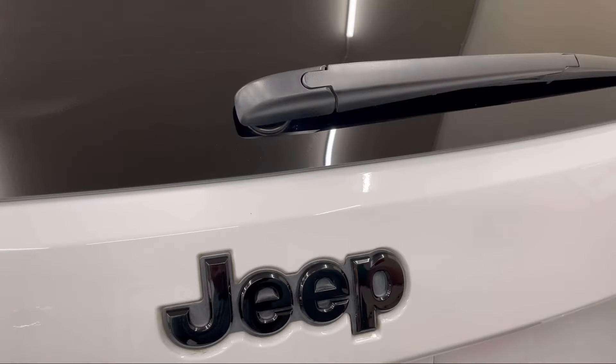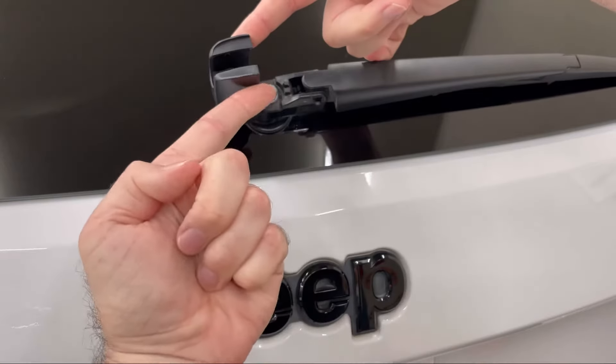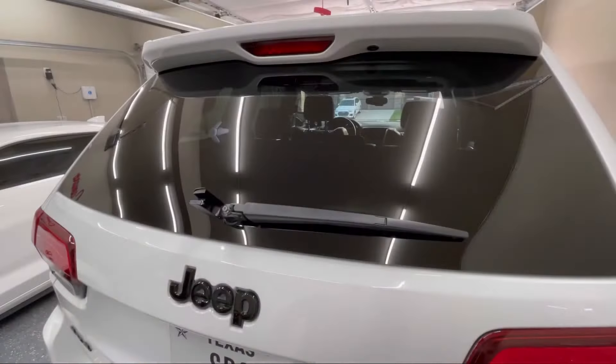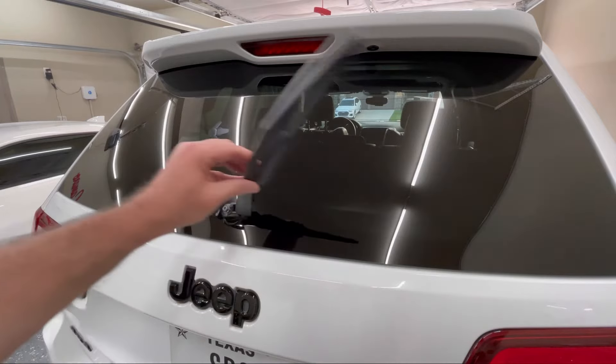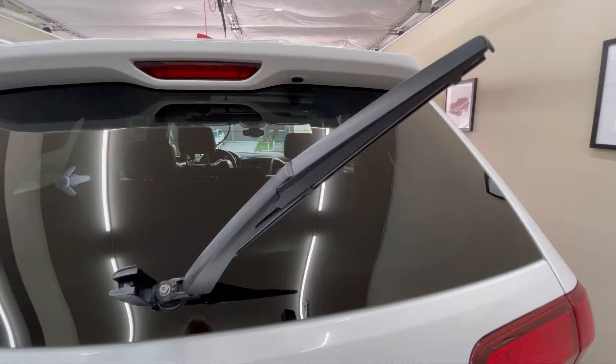First off, what you need to do is get your hands either side of this piece, pull out slightly, lift that cap up, and that enables you to lift up the whole wiper arm.